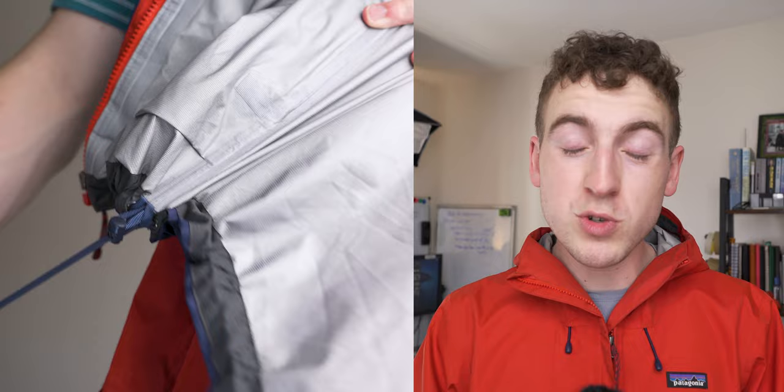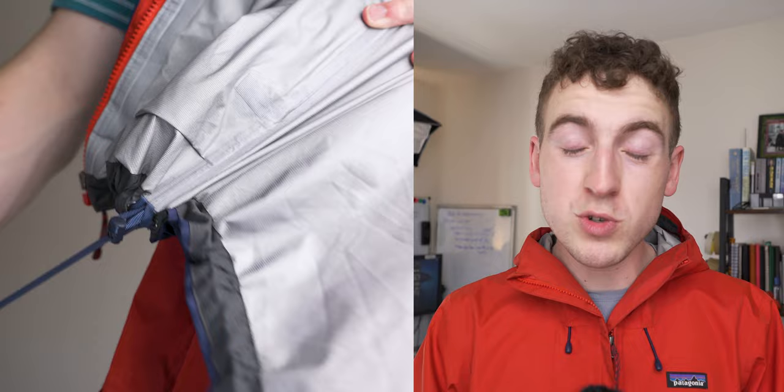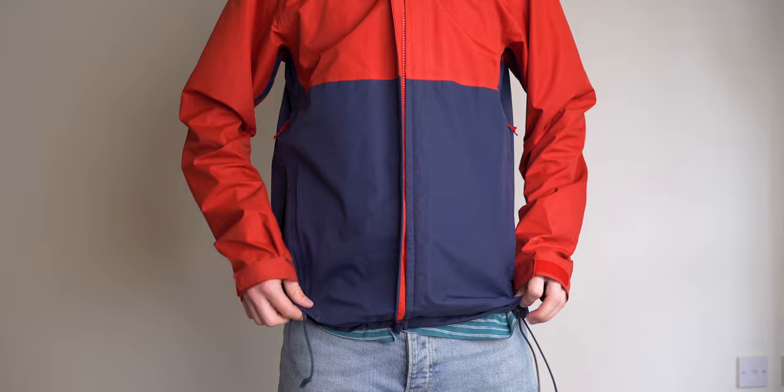The jacket also has two drawstrings around the waist, which is a great addition that enables you to customize the jacket to your body size and also cinch it in if you're facing bad weather conditions. And I nearly forgot to mention the pit zips under each arm — these can be pulled down when you're getting a little hot and want some more ventilation. These are truly an excellent addition.